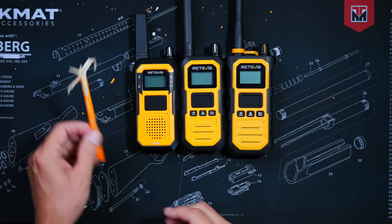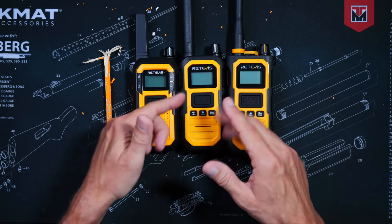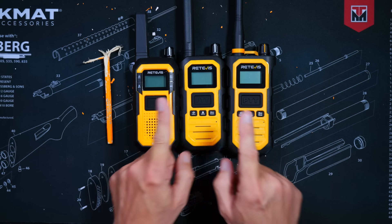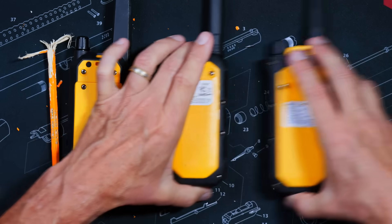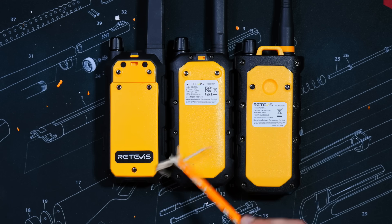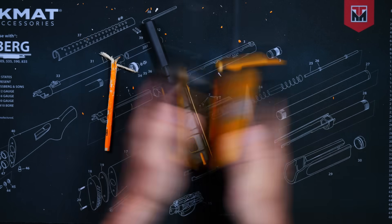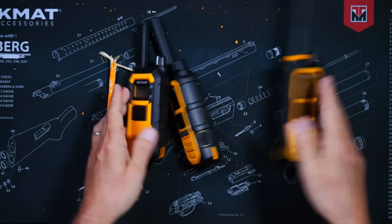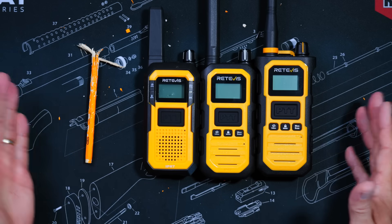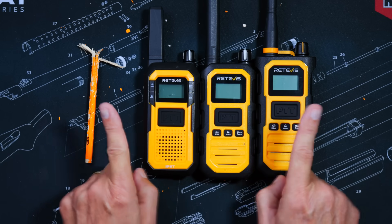All three Retivai are IP67 rated, which makes them both waterproof and dust-proof, meaning you can use them in very wet or dusty conditions. The batteries are screwed in, not held on by weak plastic clips like most lesser cheap Chinese radios. All three are very rugged — these are definitely not toys.